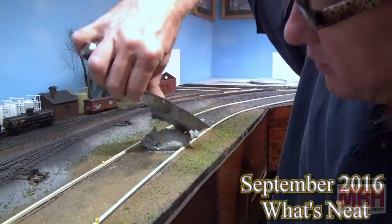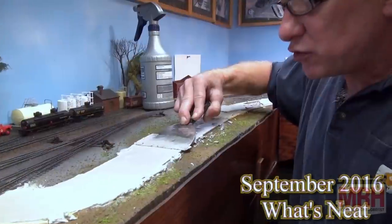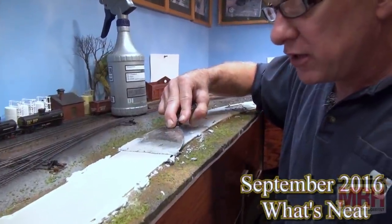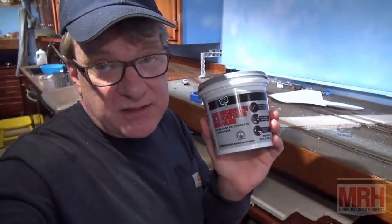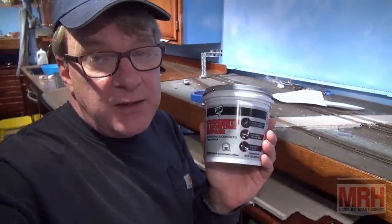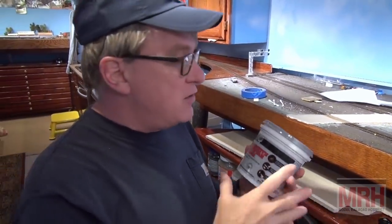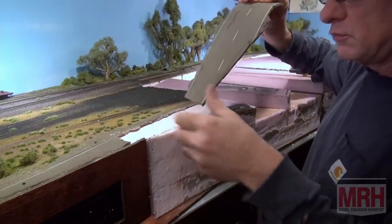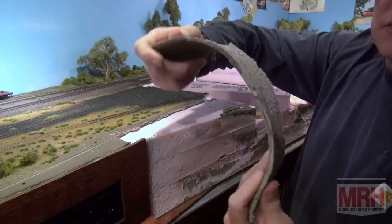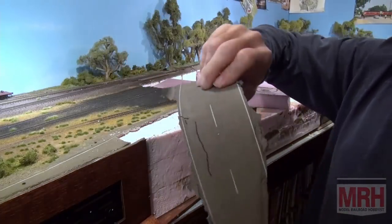This is a video I made for What's Neat sometime back where I showed how to make roads using cement material from DAP. This material is still available at Home Depot in smaller containers — it's the same consistency as peanut butter, but it's latex, so it doesn't crack. Even after seven years you can pull up this road and it'll literally bend like linoleum. It stays flexible, which is why it's perfect for making roads on our layout.